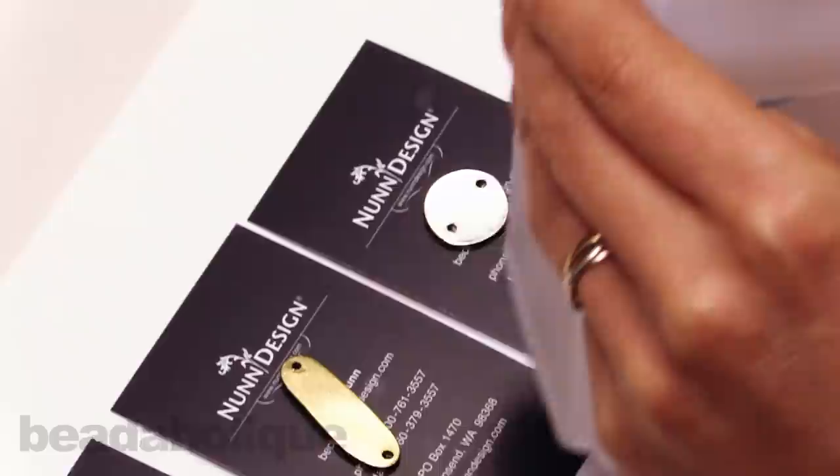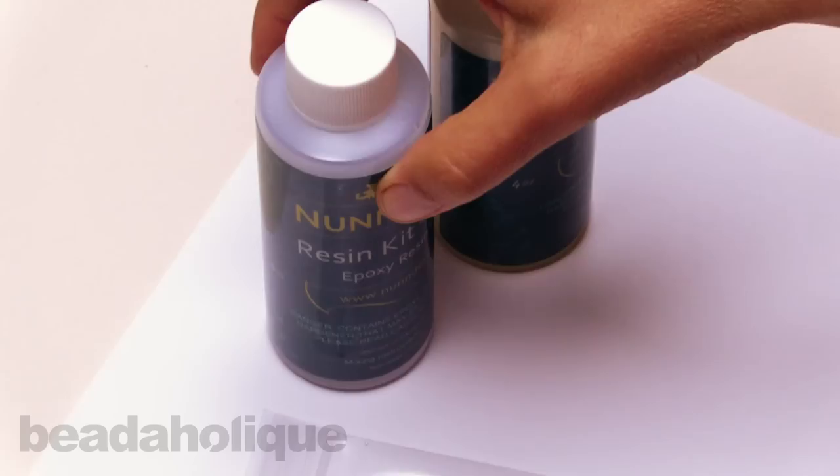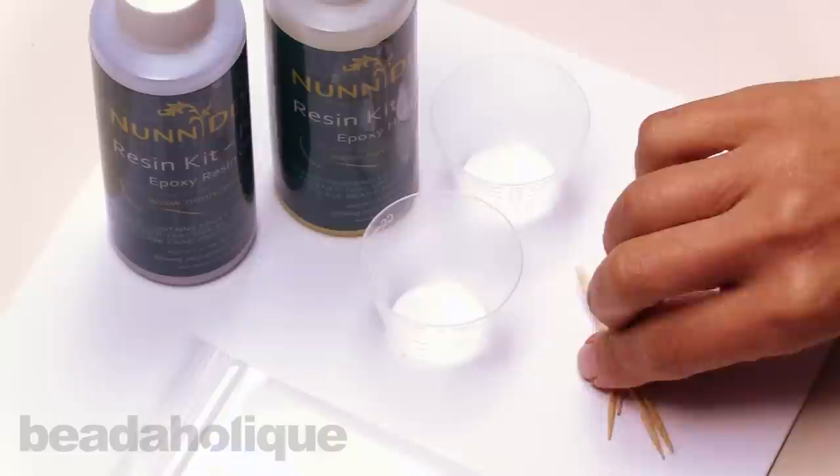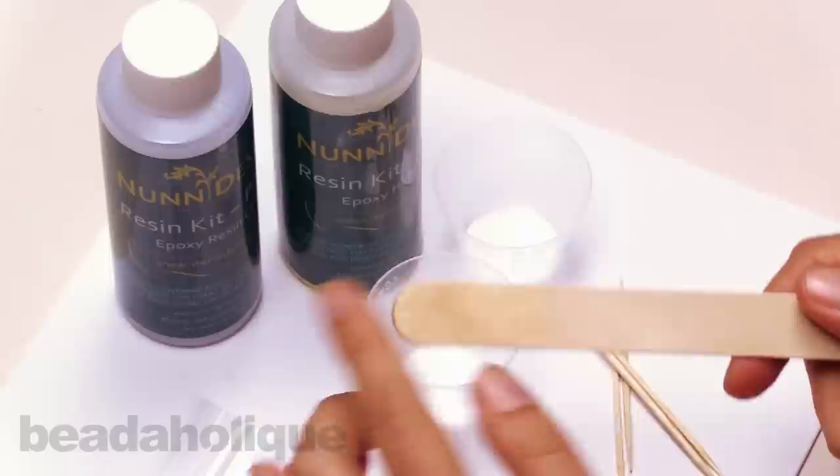So now we have our little tags ready to go. We've cleaned them with a little bit of rubbing alcohol, so we're putting the top back on and we're ready to move on to mixing our resin. Inside the Nunn Design Resin Kit you'll have a Part A and a Part B, and you'll have some mixing cups. You'll need two of the mixing cups, a couple of toothpicks, and a stir stick.